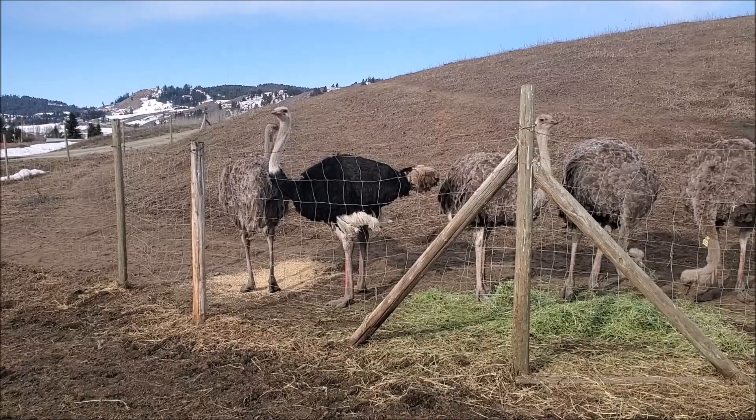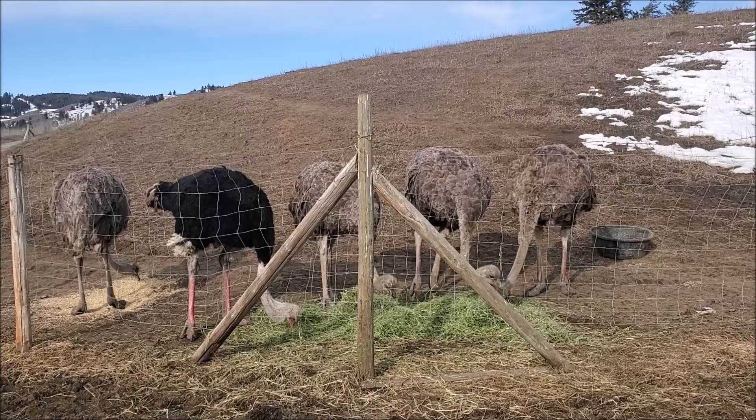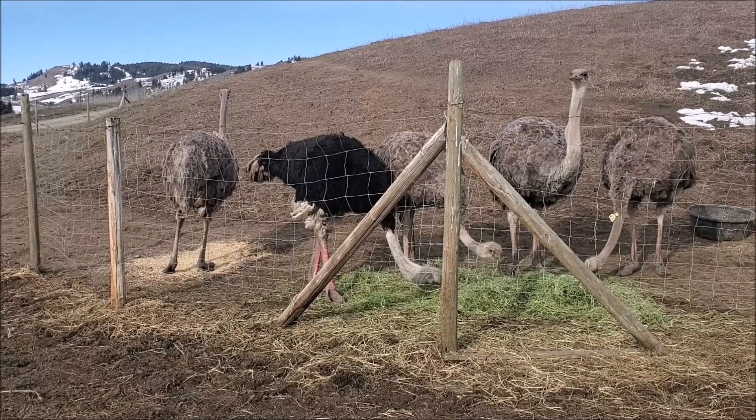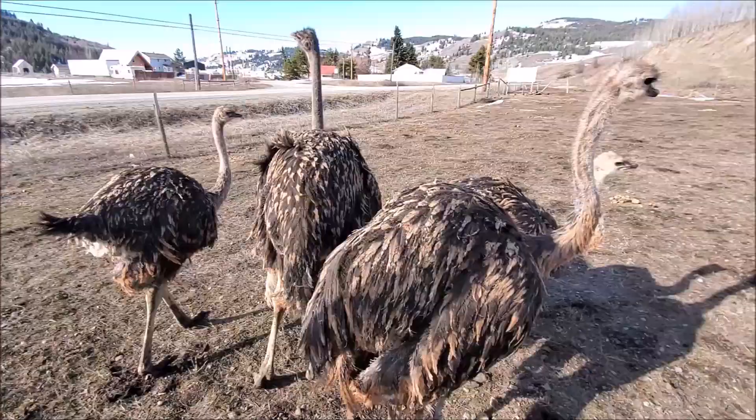So there's a little bit of theory on moving ostriches to where you want them to go. Hopefully next time I have somebody out, I will remember to pull my camera out and we can get some demonstrations going on that. But for now, hopefully that will help you with any issues you might have. Bye for now.